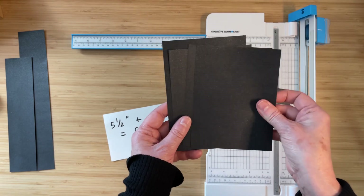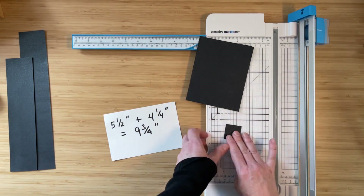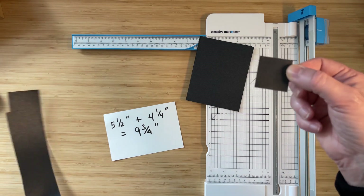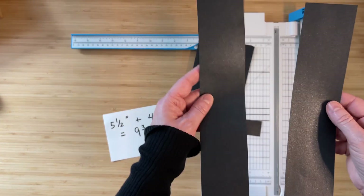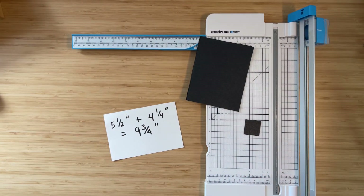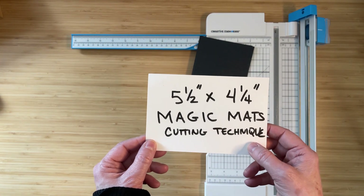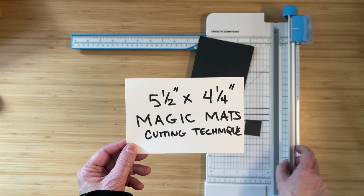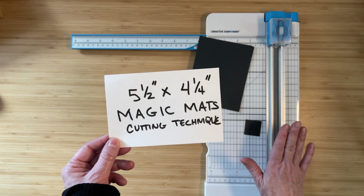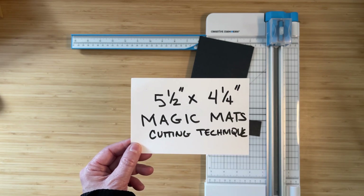So you'll see that I have four perfectly sized mats, all exactly the same size, from one sheet of paper. I've got a little square left over — I often keep these with my scraps because they can make nice design elements. I also have a nice 12 inch border and another shorter border that I can use later for different borders. So that, my friends, is our magic mats cutting technique. It will save you a lot of paper. If you don't have one of these magnificent 12 inch trimmers from Creative Memories, let me know as soon as possible — you can't believe what a difference this makes. Thanks and have a wonderful day!